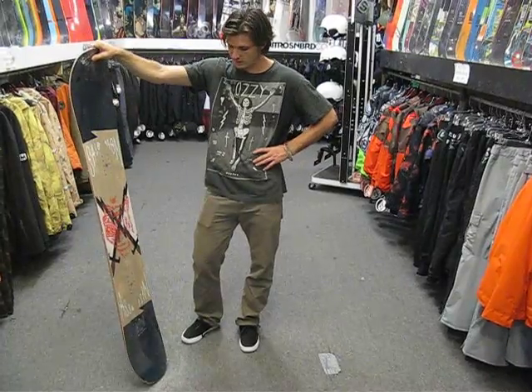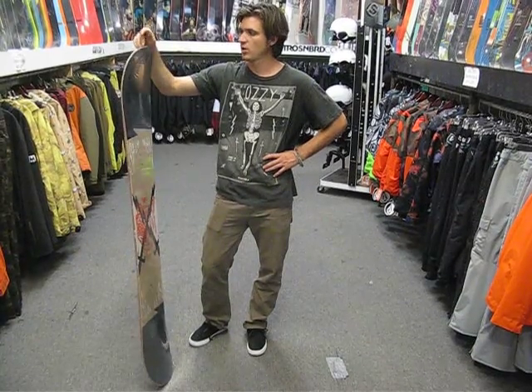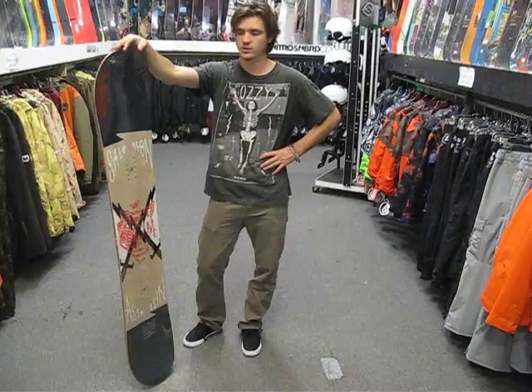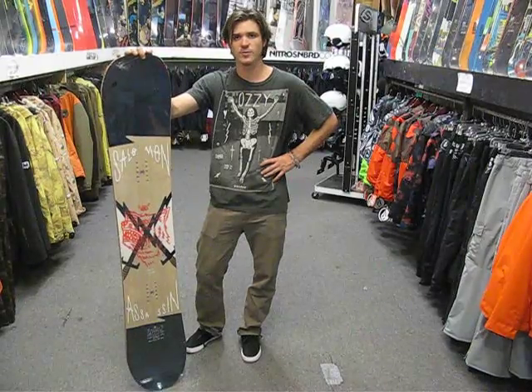This is a really amazing board and kind of a do-it-everything board. I recommend this for someone who likes to ride the whole mountain — they ride park on a spring day and on a powder day they're charging the whole mountain. This board is available here at Milo Sport in Salt Lake City, Utah, but it's also available on our website at www.milosport.com.